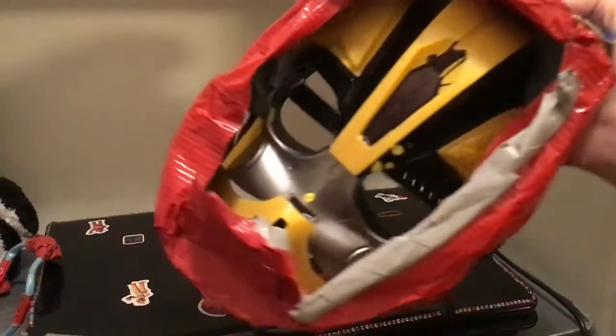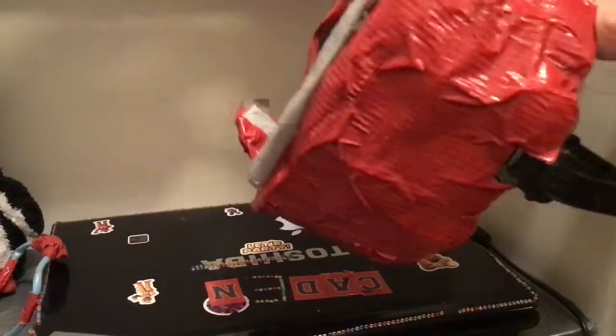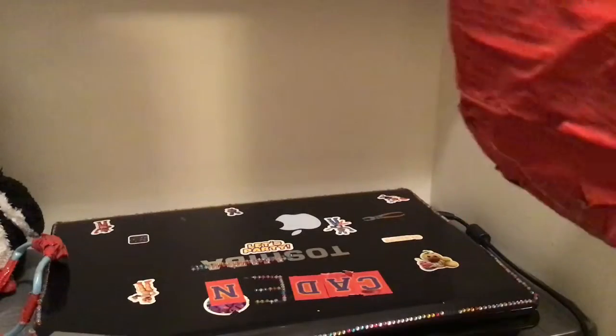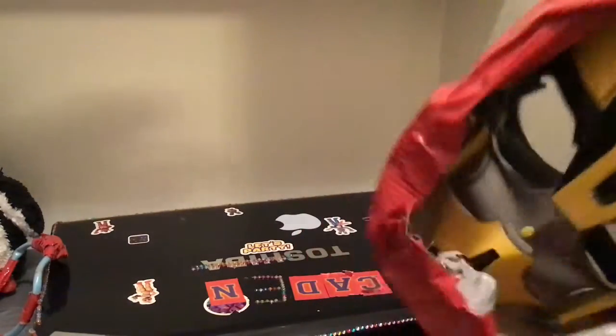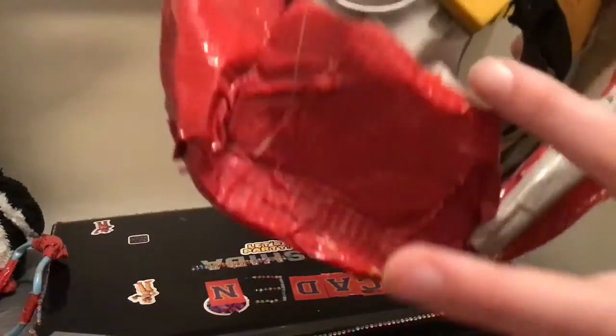What I basically did was a base plate of it. Next thing you need to do is cover it with red tape, or if you don't have tape then just use red paint — it does take longer, but you know, whatever you got, you gotta do.